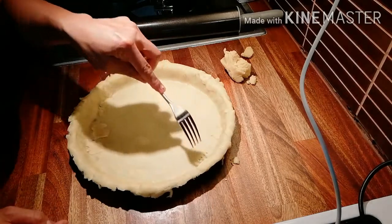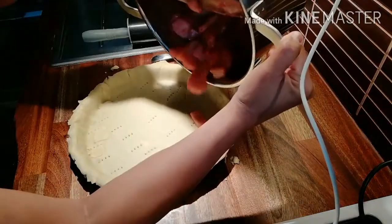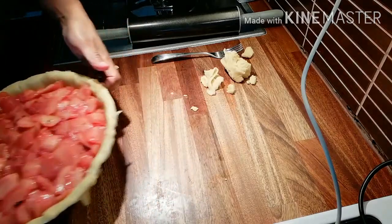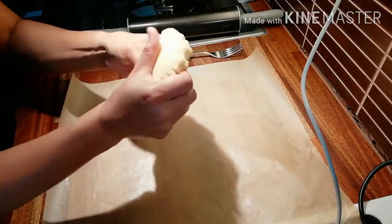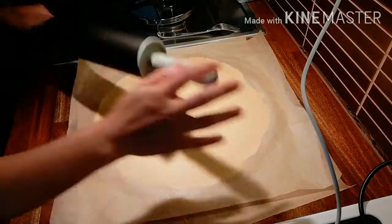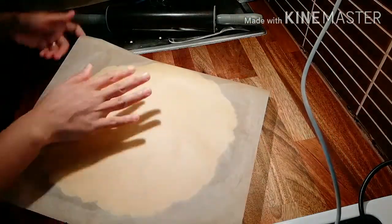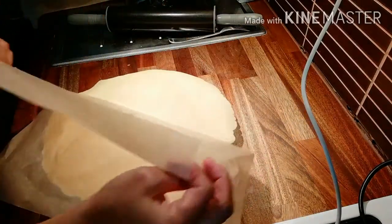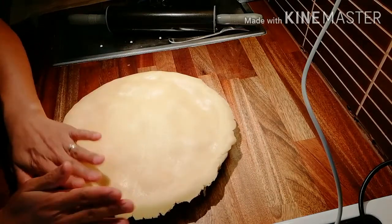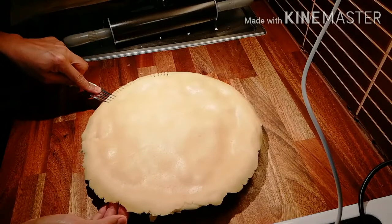Poke the crust with a fork, then put in the apple filling and spread it evenly. Roll out the top crust and place it on top. Push it down on the sides to seal, and you can use a fork to seal it along the edges — that's the faster way.